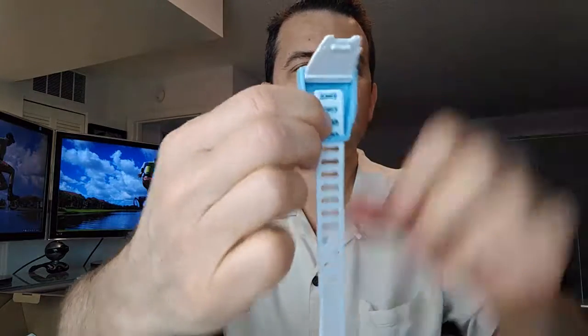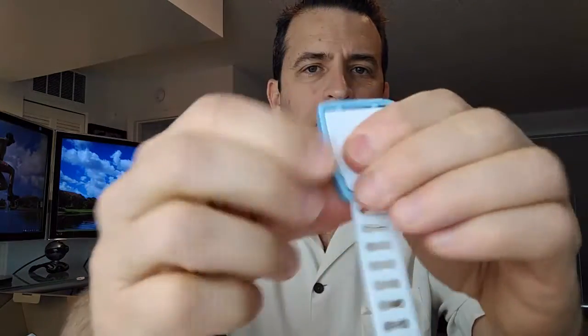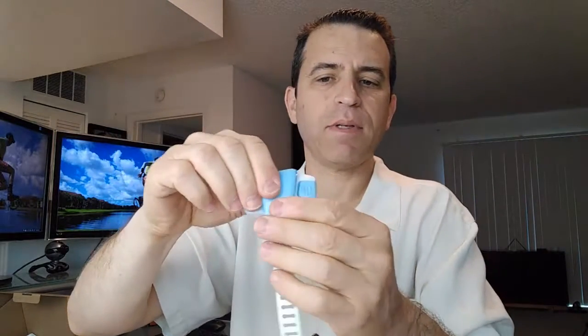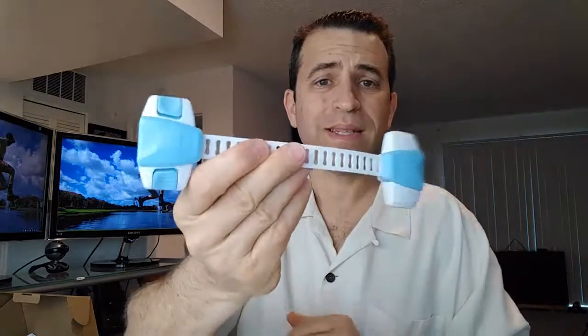You put it back to the position you want and push that in — now it's locked in place. You snap close that, put this piece back on here. This goes locked back on here like that, and then it just snaps when you are done. And that's it.